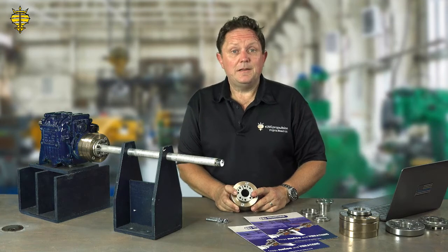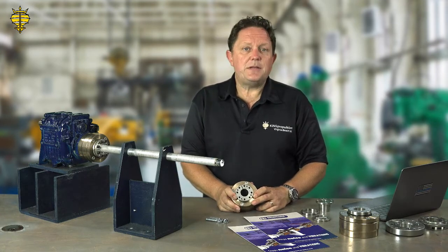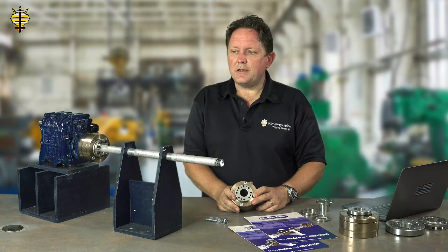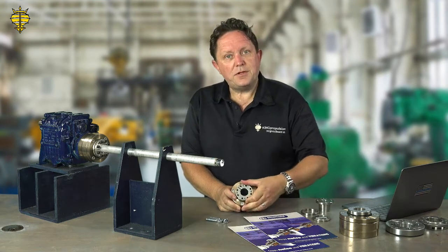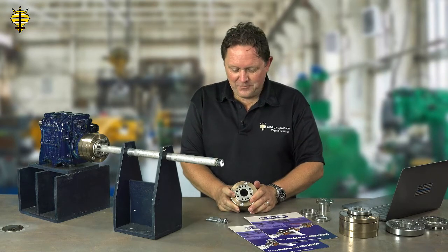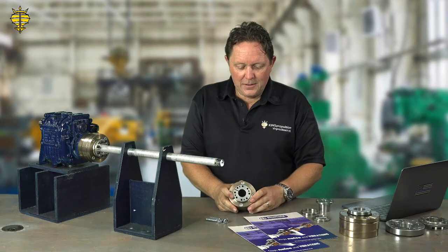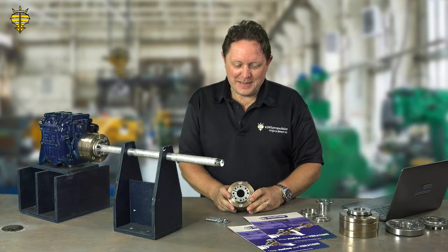They work great. They've been around for 10 to 15 years. They've got a tremendous reputation in Europe, and they've been in the US for about three or four years. We're the distributor for them, and we've got some really solid people who are just in awe of these things and how they quieten everything down and make life on board so much better.